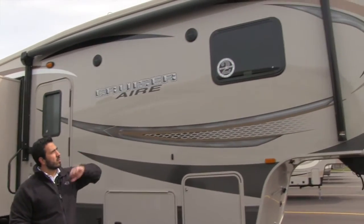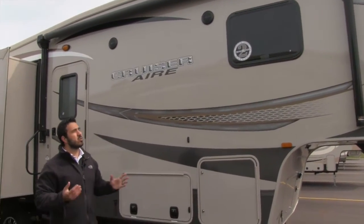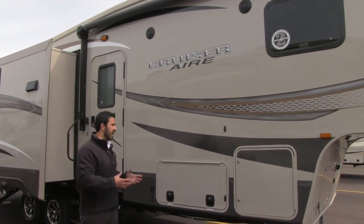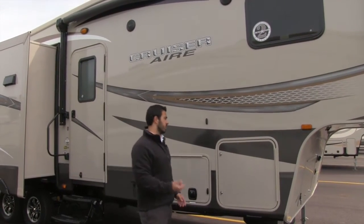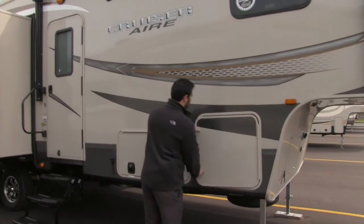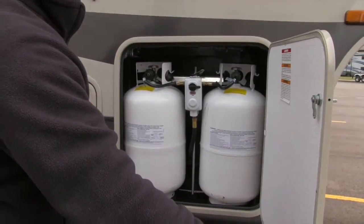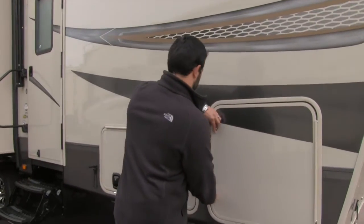Something new that Cruiser Air is doing this year is a two-year limited warranty on this coach, which is phenomenal. If you're not familiar, industry standard on most is going to be one year. Right here you can see you have two 30-pound propane tanks, so 60 pounds of propane, with the switchover right there in the center.